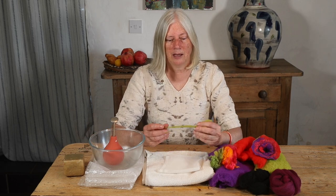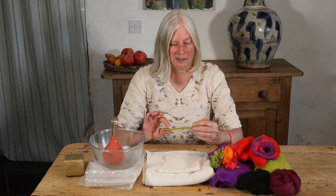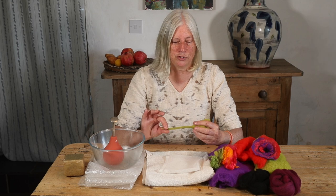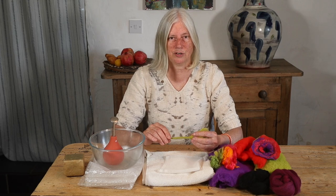Each flower for me starts with a spike, and for the spike I won't be using any soap until near the end of the felting process. I'm going to show you how to make your felt spikes first, and then we lay out the flower and I'll go through the whole process from start to finish.